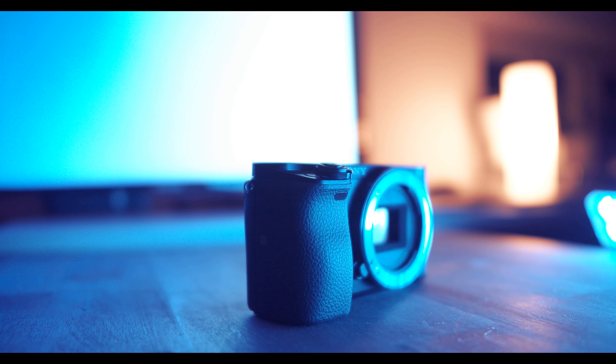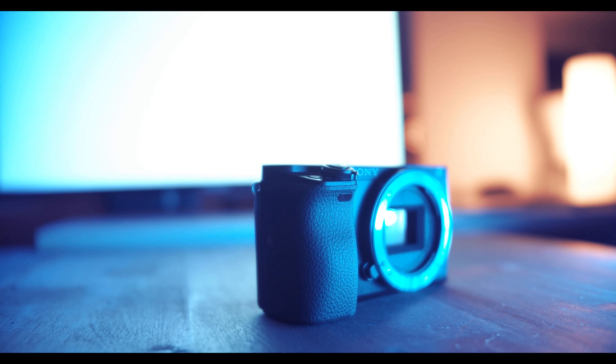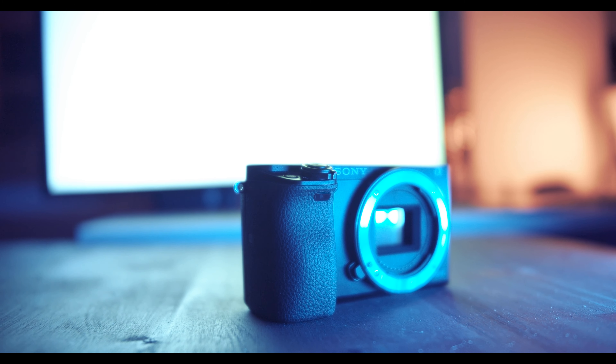For the price of around 400 euros for the body and the kit lens, I think the Alpha 6000 is still the best entry-level camera currently available on the market. Of course unlike other cameras it has fewer features and technical gadgets, but as a whole it has everything you need to get started with YouTube: Full HD, 60 frames per second, it's very portable and handy, has a good enough autofocus, and produces clear and really sharp images.